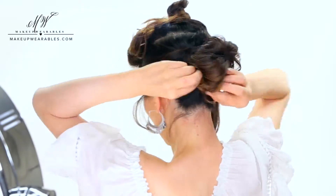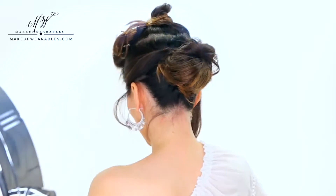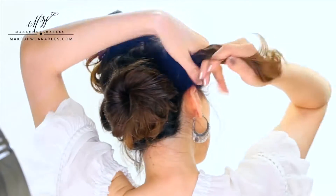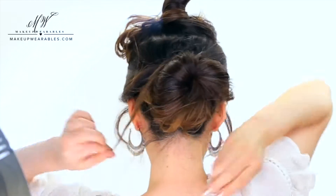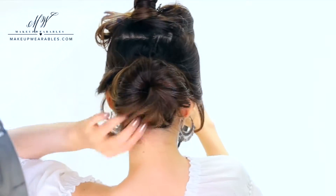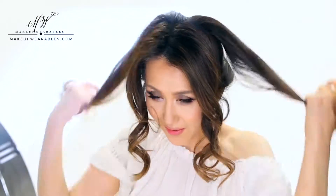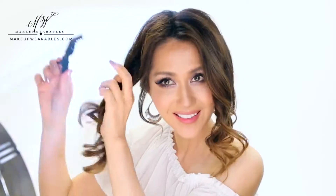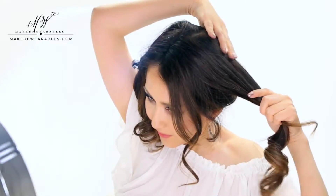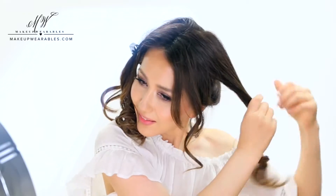And right before we pin them up, we're gonna tighten the edges of the twist to make it more voluminous. Now under the top, we're gonna split these in half and also twist them towards the bun. Leave out some hair around your face to soften up the updo, or you can put it all up if you want the classic look. It's important that you twist these crown sections with the hair pulled back already, or you're going to end up with a weird bump.